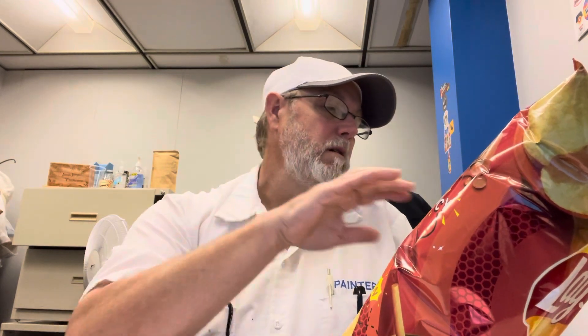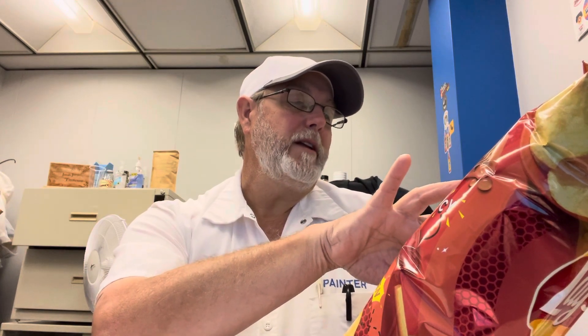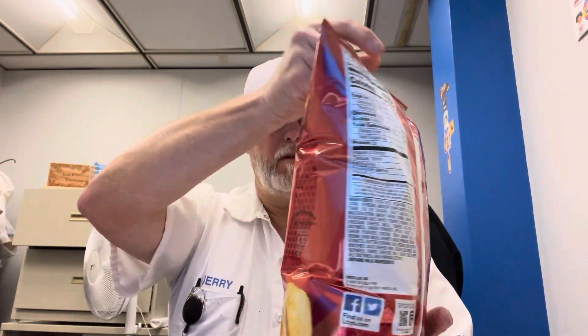Let's see — serving size is about 15 chips. Calories is 150 per serving. Total fat 10 grams, saturated fat 1.5 grams, sodium 140 milligrams, total carbs 16 grams, dietary fiber 1 gram, total sugars 2 grams, protein 2 grams, iron 0.6 milligrams, potassium 380 milligrams, vitamin C 6%.